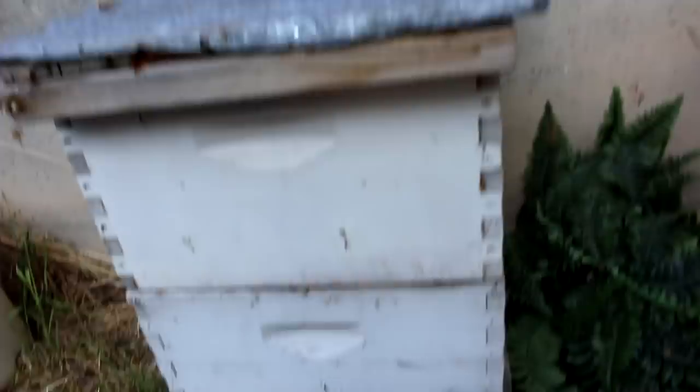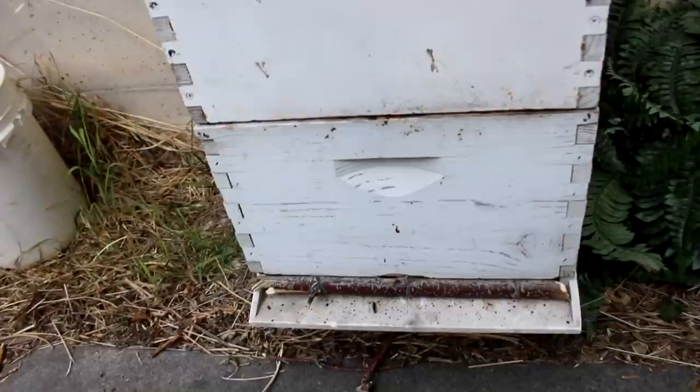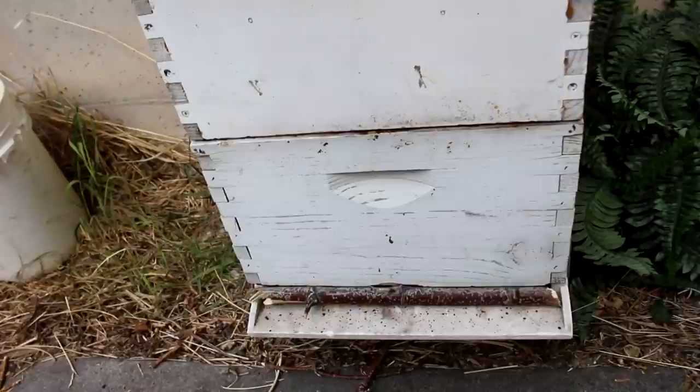So what I'm gonna do for now is kind of close up their entrance, just to make it more defensible — the bees can still get in and out, but it'll be a little bit more protected. I don't want to have two hives robbed out today. That can very well happen; even though this hive has got a large population, if they get enough bees coming after them it'll overwhelm them.